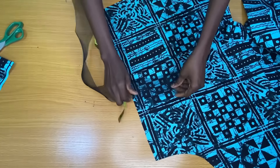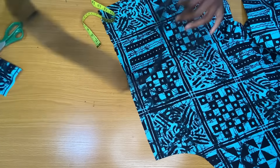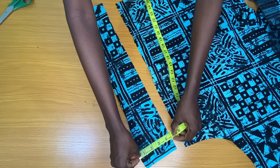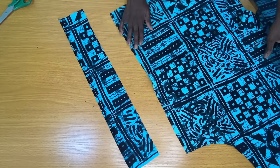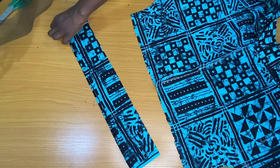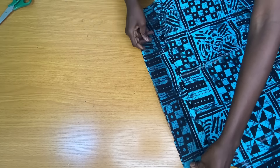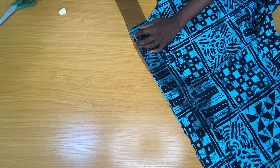The next step is attaching the crinoline to the sleeve opening. The width of the crinoline is 3 inches. To determine the band width, I added one and a half inches to the 3 inches, making it four and a half inches. I took this piece to the ironing board to fold one edge in by half inch, making sure the band length matches the sleeve opening. I flipped the top to the wrong side and placed the right side of the band on the wrong side with the crinoline on the edges, then stitched by half inch. I repeated this for the other sleeve.